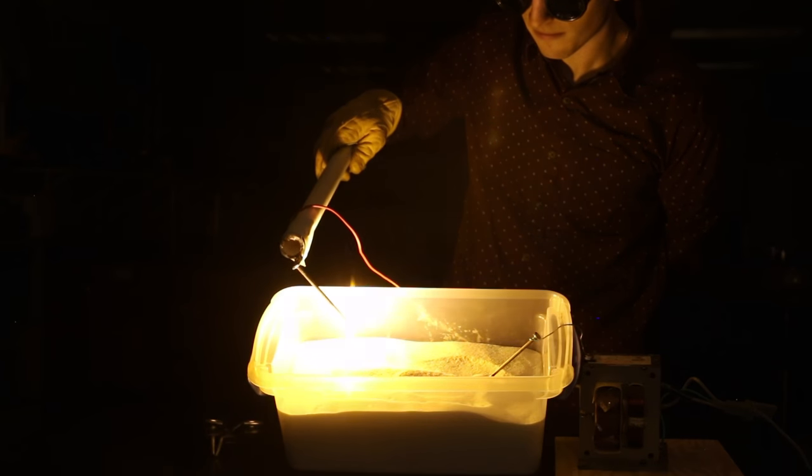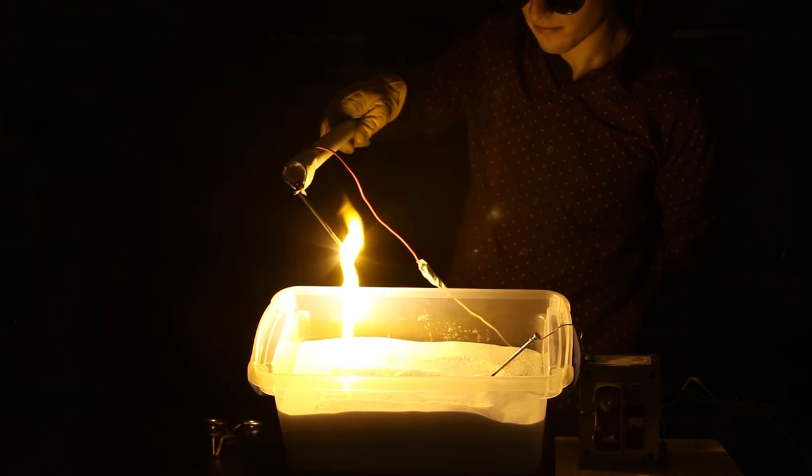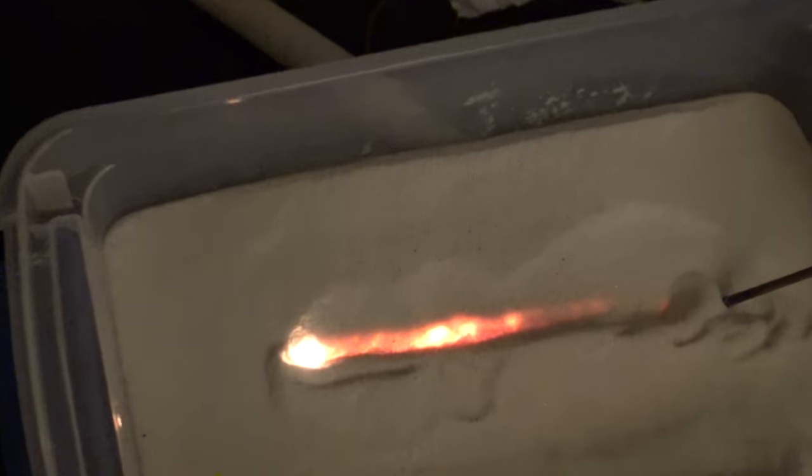Isn't it crazy how things turn out? So we're starting at the end of our story here, but we'll take a jump back in just a minute — because this is completely insane.